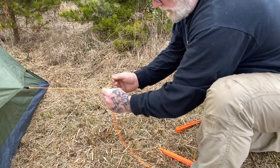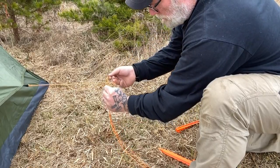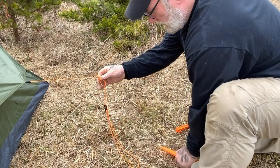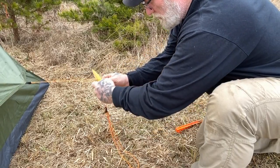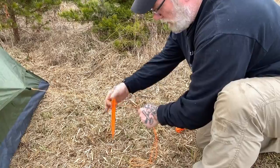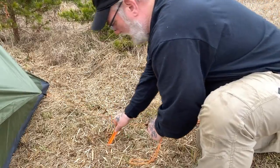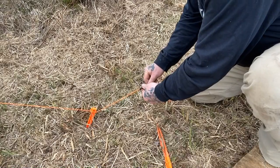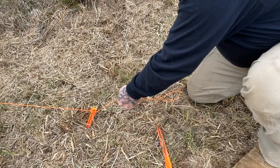We're going to want to take a marline spike, which just means we turn a loop over in the line, climb up the line, and pull a loop through. We're going to want to put our first stake through that marline spike, which will lock it in place and it won't move, and put that stake in the ground. Now we're going to come in and give ourselves just a little bit of room on this tensioning device to tighten it up.